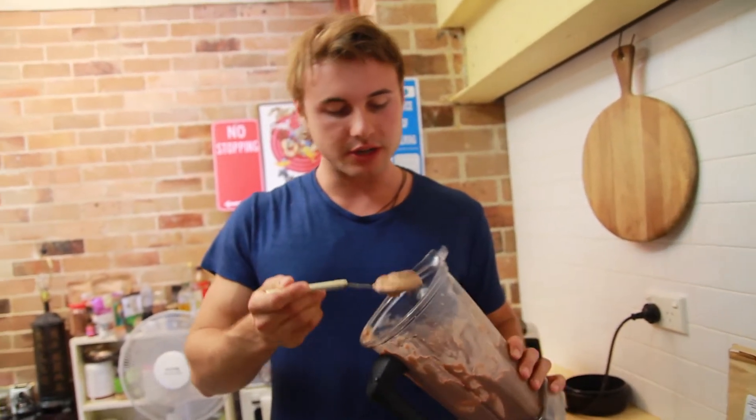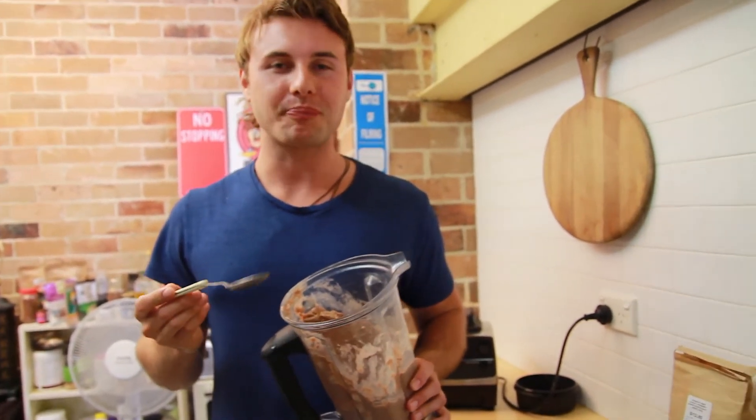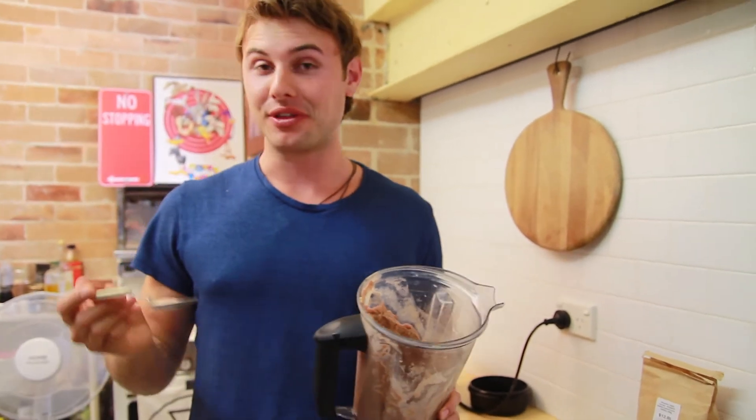If you're like me, I just eat out of the container. Give it a go, let me know what you think of it.